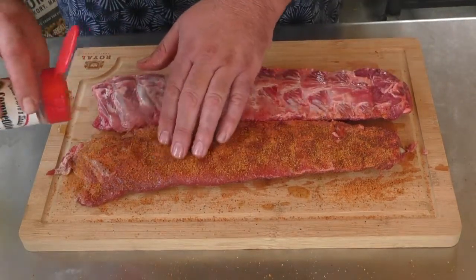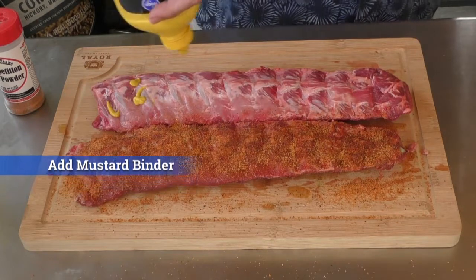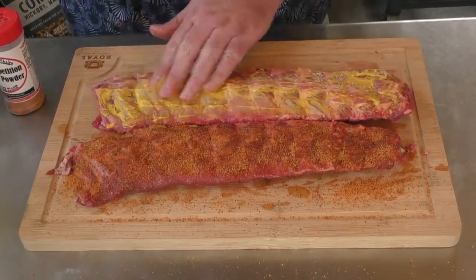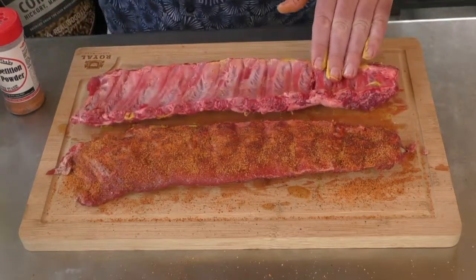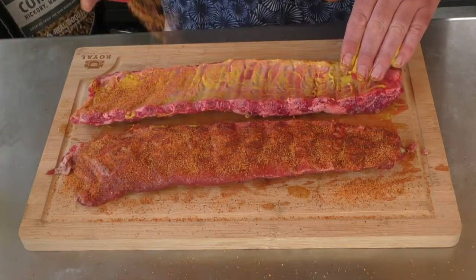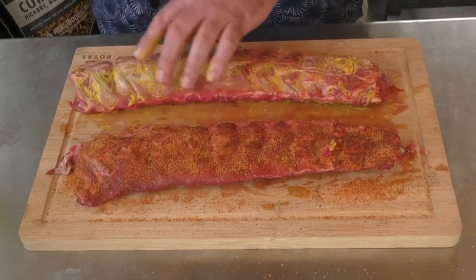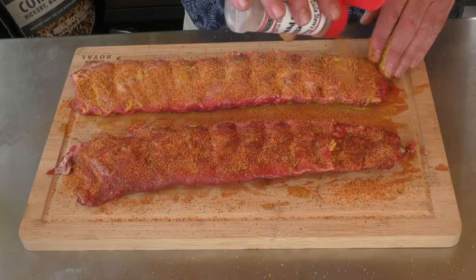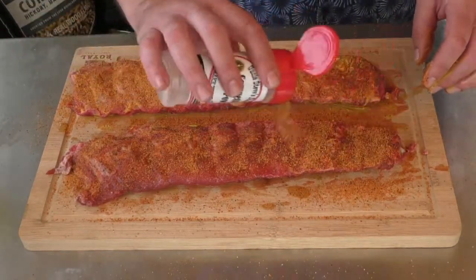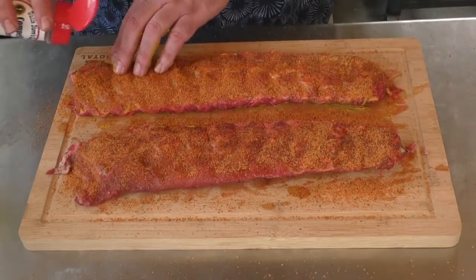You can almost not do too much of this stuff. The second rib we're going to do with mustard as our binder — this is how I normally do it. We're kind of running a bit of a taste test here, trying to see which is better. Do it across the back, pat it down. They call it a rub, but I pat it down. Give it a nice thick coat on the top. You can already see it's starting to change color and that's a good thing.